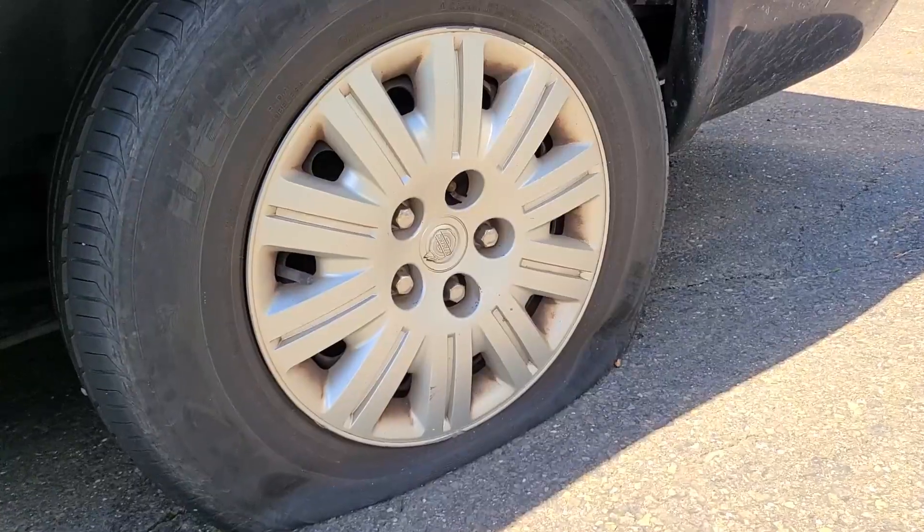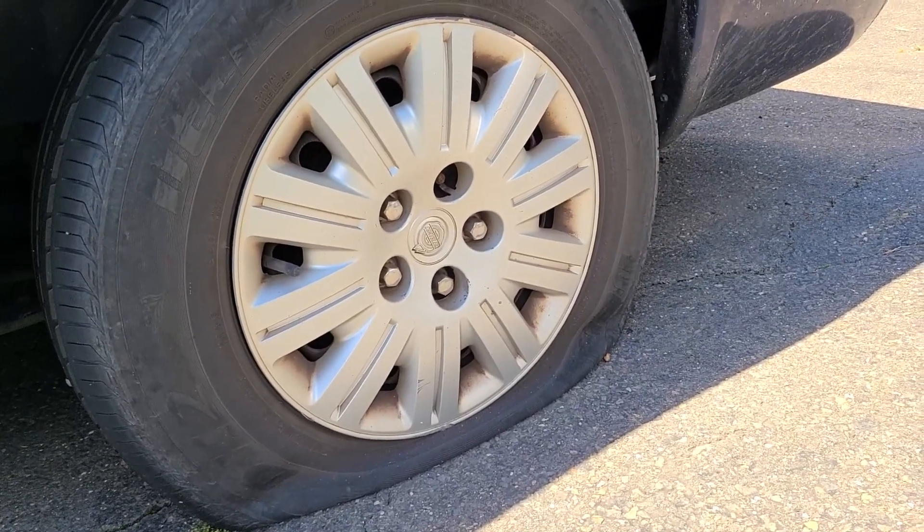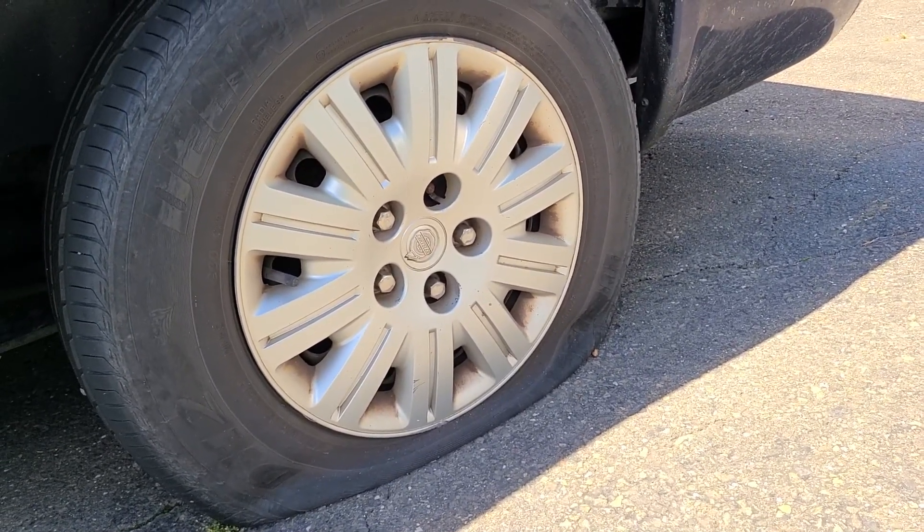Welcome back to another Handyman Land video. Today is a beautiful hot day where you could mow your lawn, work in the garden, or start the grill — but today I'm stuck dealing with a flat tire. I had a jack for numerous years, probably 20 years plus, and it finally went on me. It just wasn't jacking up the vehicle, I didn't trust it anymore, so I threw it out.